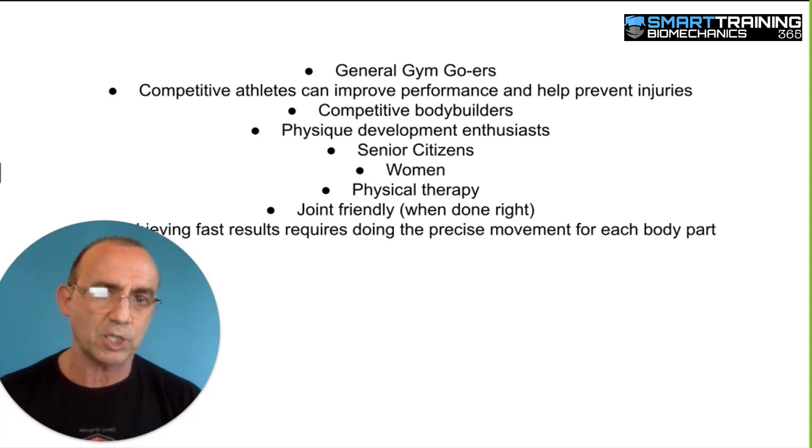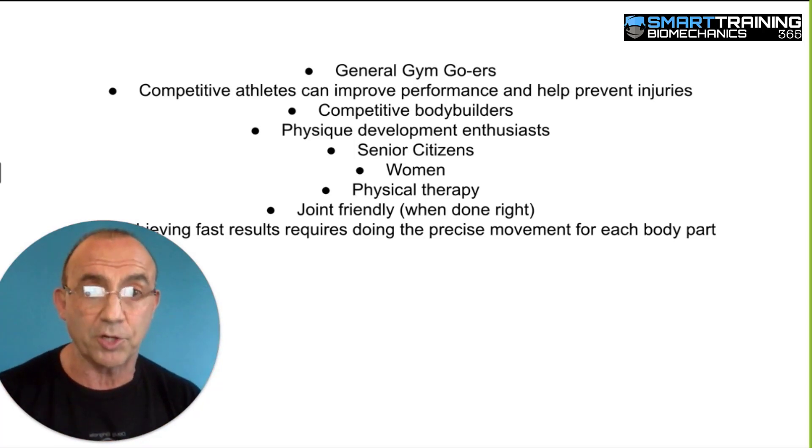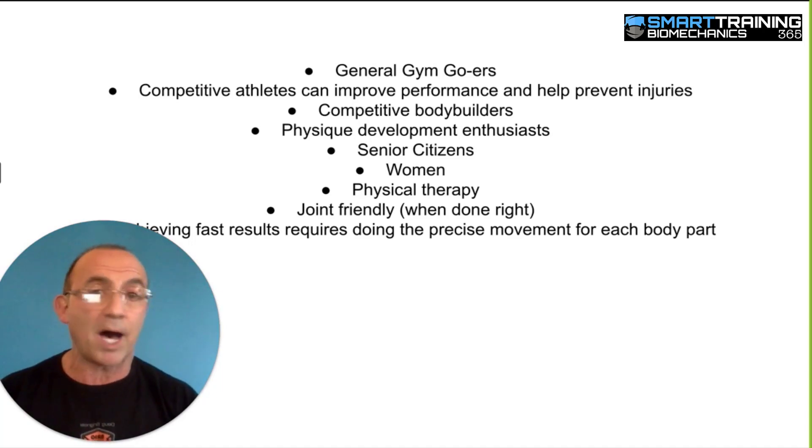Bodybuilders would be key here, because it's all about efficiency in bodybuilding — you're going to get faster and better results when you use an exercise that gives you a bigger percentage of load. But even people that are just physique development enthusiasts, people that just like being buff but not necessarily looking to be competitive bodybuilders, of course we're talking to you too.